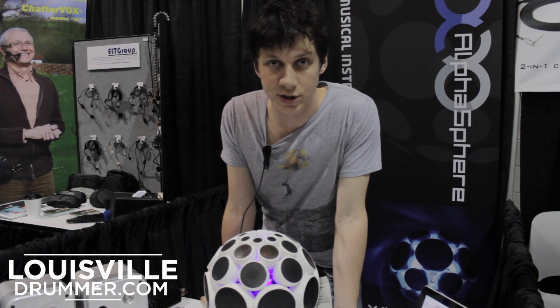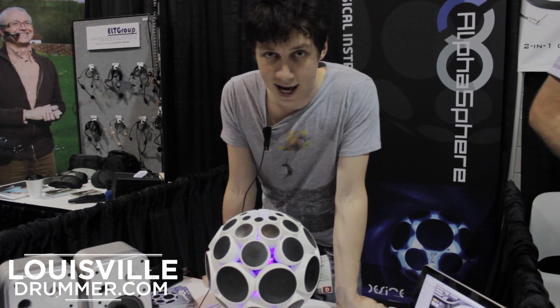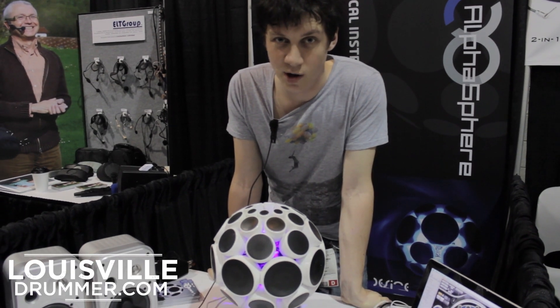My name is Adam Place and I'm the founder of New Design, which is the company that has developed the Alphasphere. It's a new electronic musical instrument, and essentially what we've got is 48 pressure-sensitive pads which can be programmed to your heart's desire.